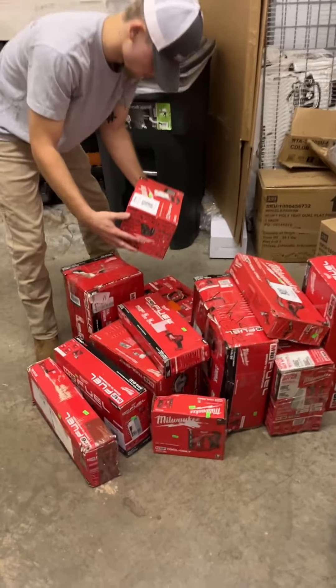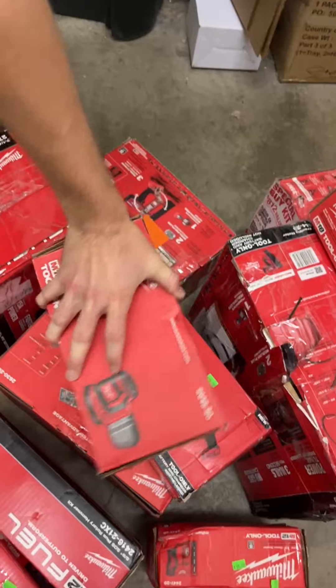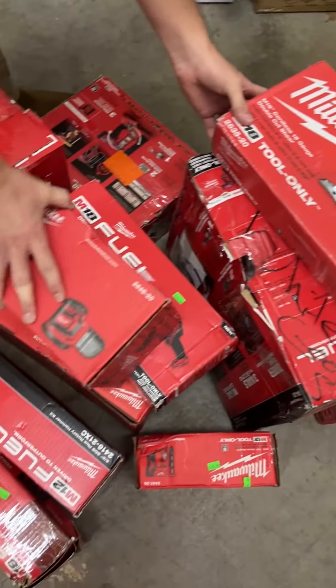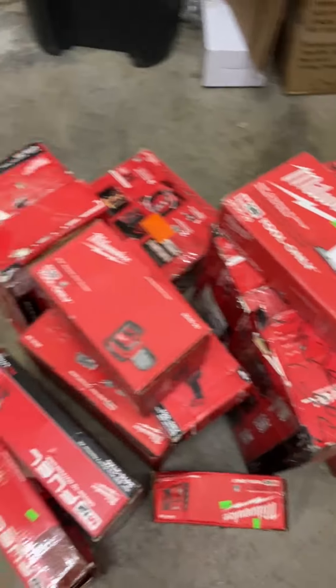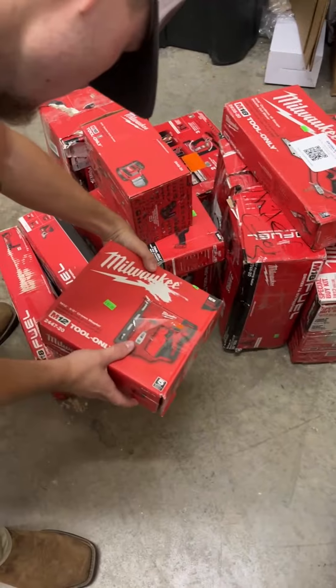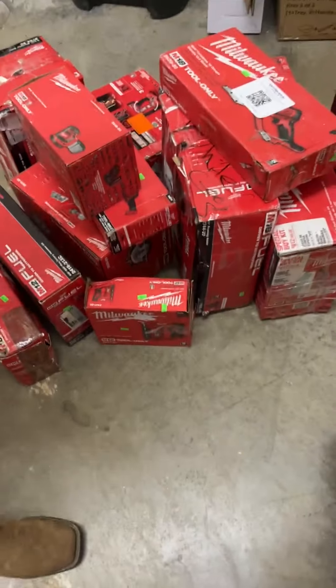Tons of Milwaukee. We've got a Milwaukee M18 random orbital sander going for $90. We've got some 18 gauge shears going for $160. We've also got a 3/8 crown staple — that one's going for $85.